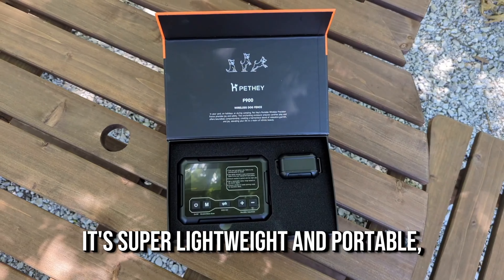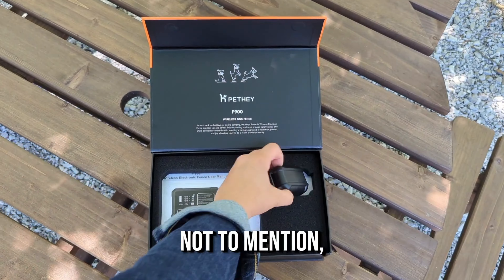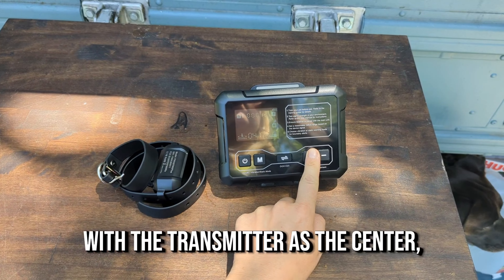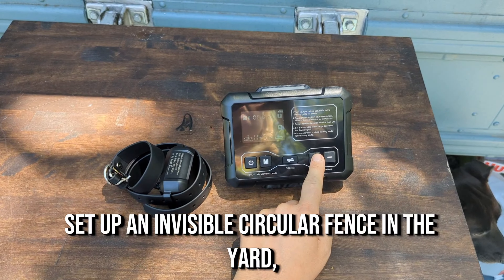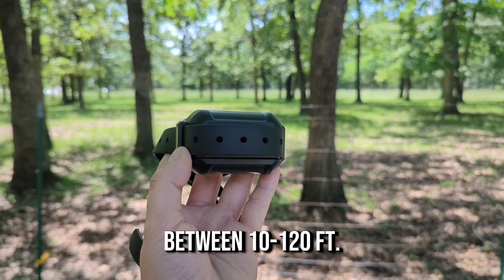It's super lightweight and portable, so it's perfect if you love to take your dog on adventures with you. Not to mention, it is so easy to set up and use. With the transmitter as a center, set up an invisible circular fence in the yard with an adjustable radius between 10 and 120 feet.